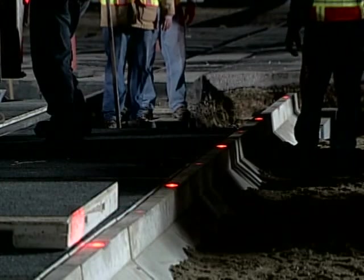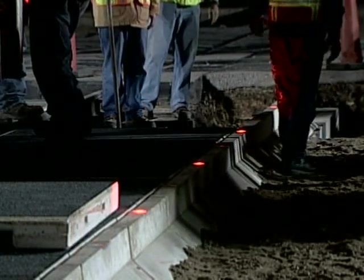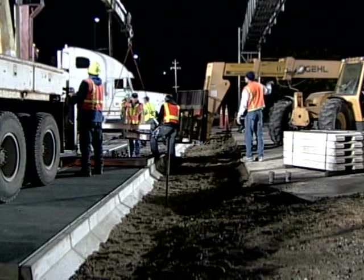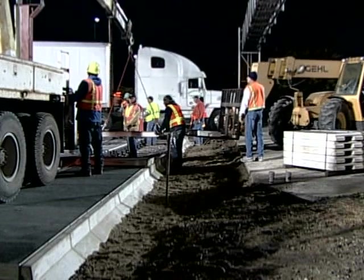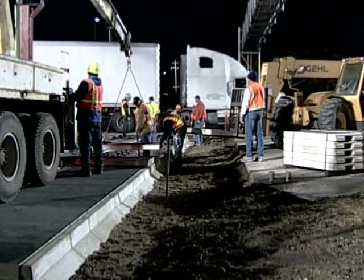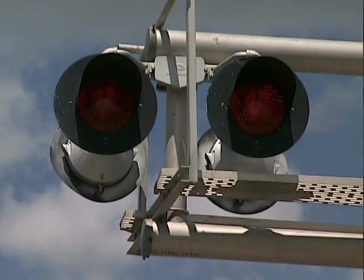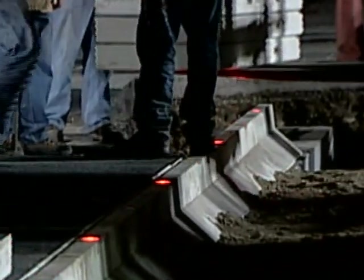Recent studies have shown that the focal point at a crossing is on the surface and track. After drivers have reached the crossing, they focus on traversing the crossing versus looking up at the signal. This lapse in focus from signals to crossing surface may be a contributing factor to highway rail accidents, especially at night. Where gates are not present at a highway rail intersection, the embedded flashing warning lights provide an essential stopping point for vehicles.